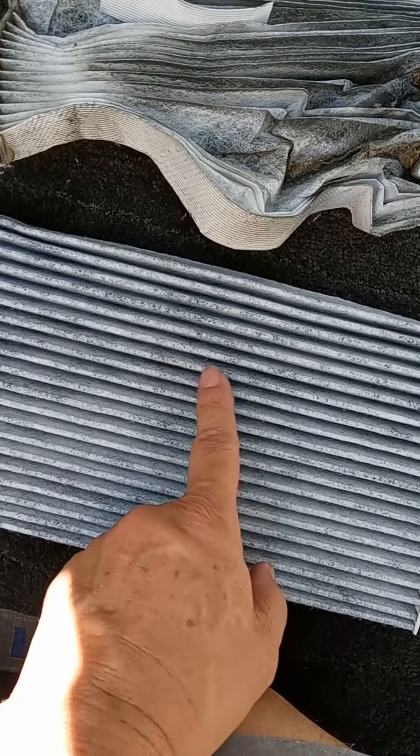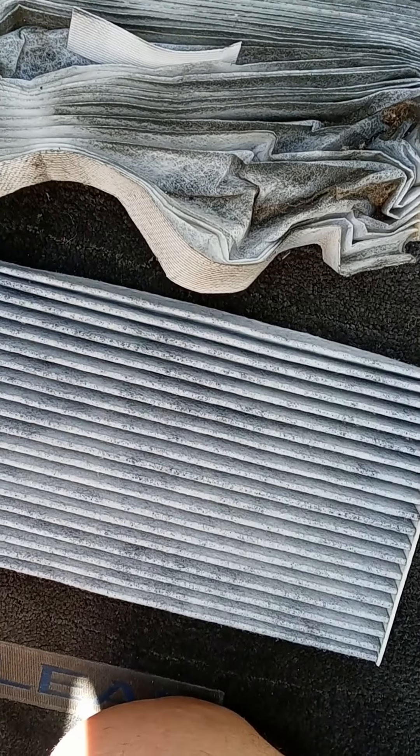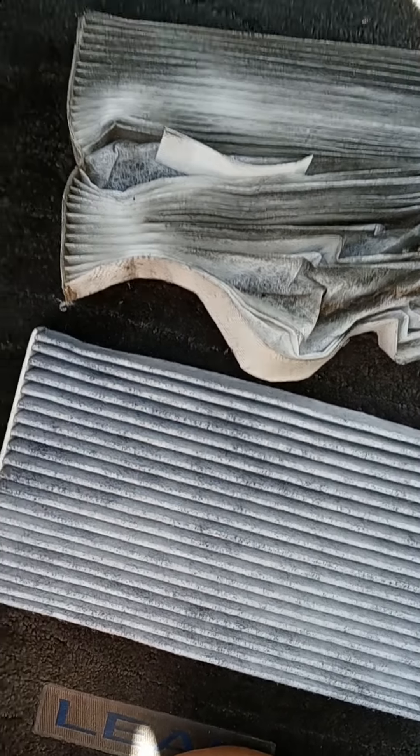There's the old filter, which I mangled by snaking it out through that glove compartment. And the new one below, which is a little more gray because it's supposedly carbon impregnated — maybe removes more smells.